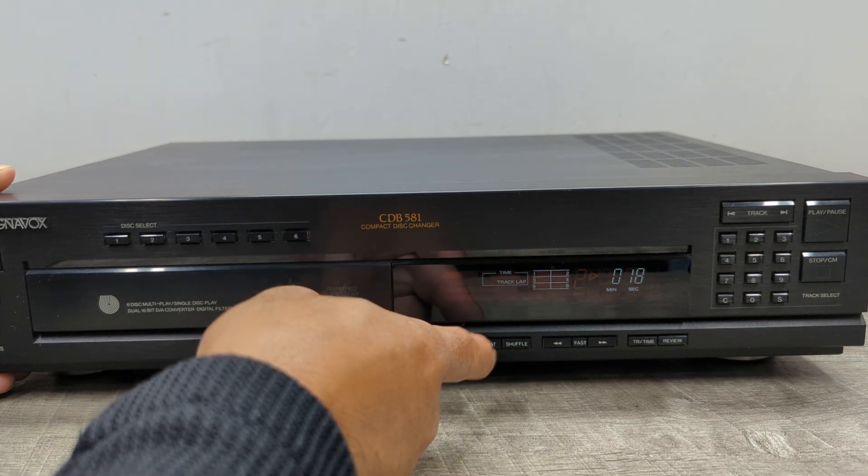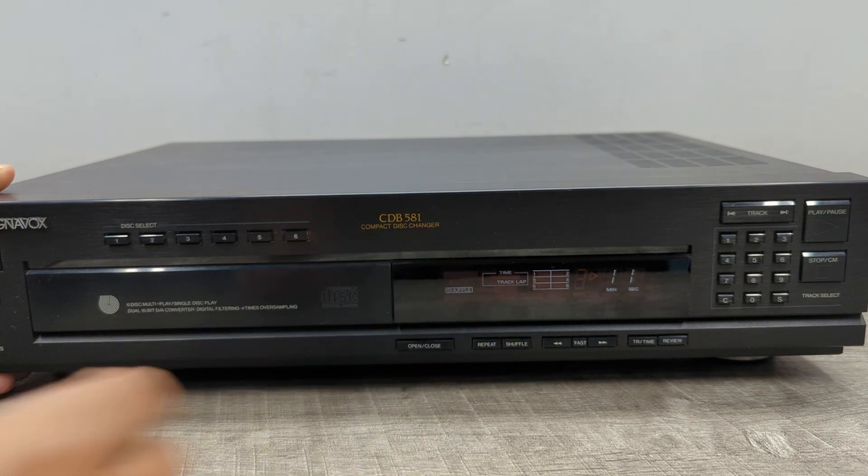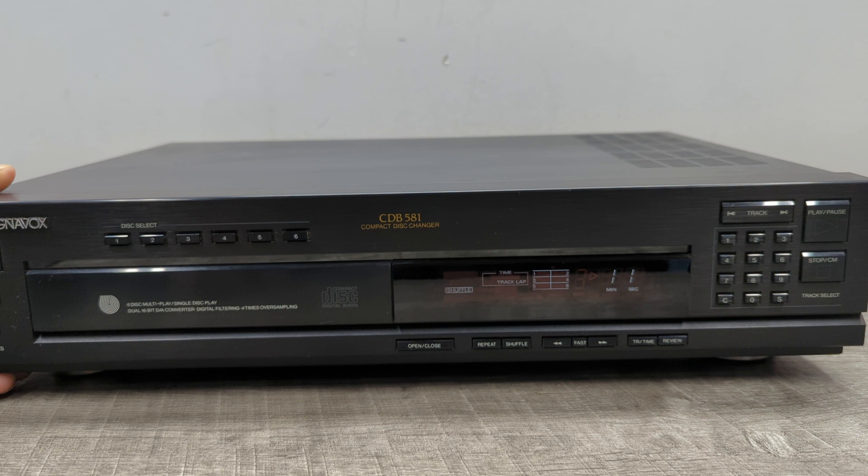It'll shuffle through the whole entire magazine. It's trying to shuffle through all the discs, but obviously there's no disc in certain slots, so it's going to find that and start playing the slots that have a disc.